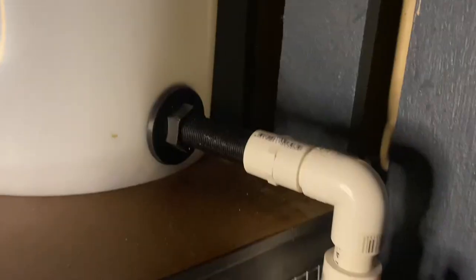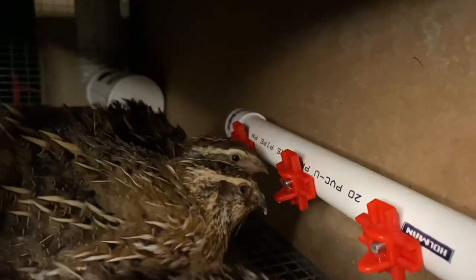What's going on guys? Matty Russell here. Welcome back to the channel. In today's video, I'm going to show you how to make a DIY watering system for your quail cage. Let's get stuck into the video.